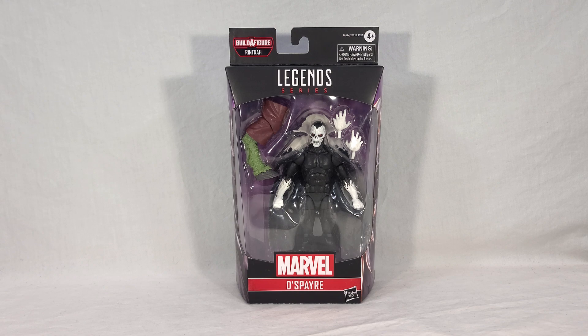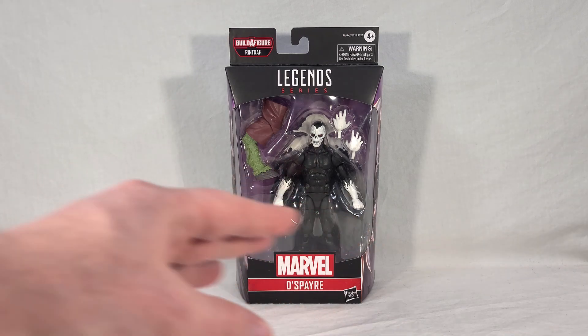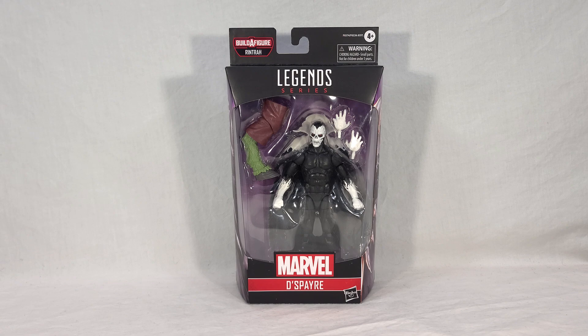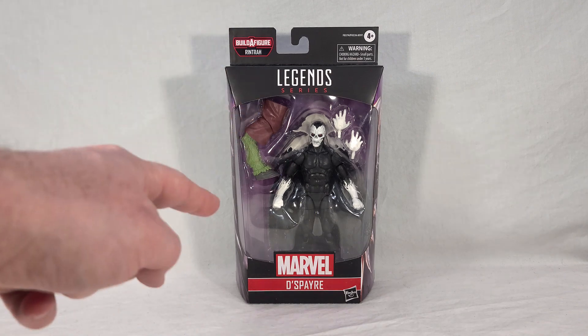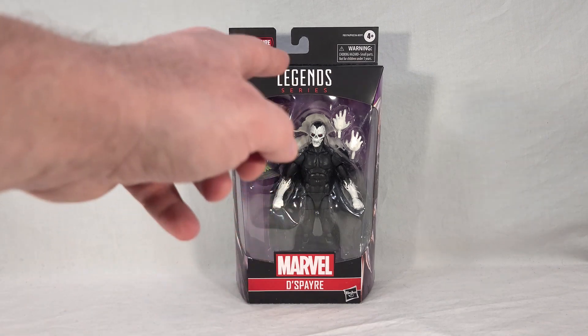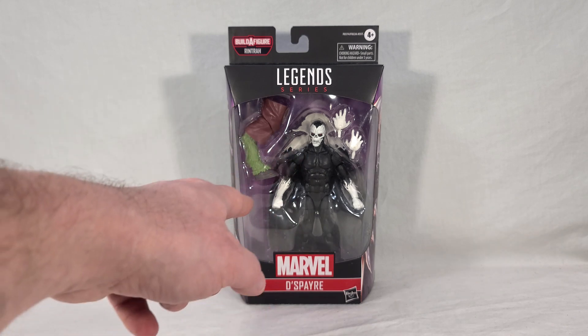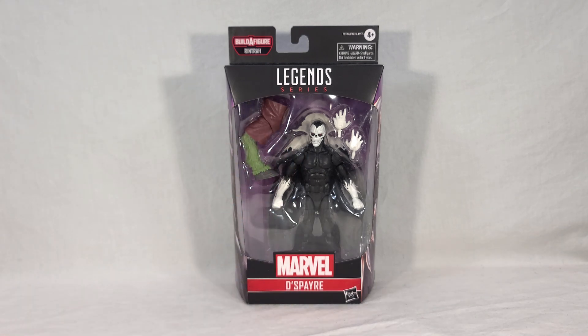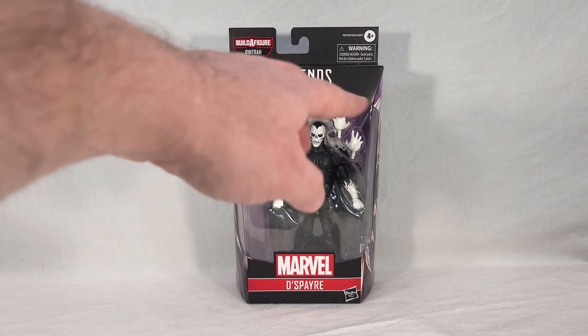Despair comes in your standard Marvel Legends packaging. You get his Build-A-Figure callout up here, and just the plain Marvel logo, which hints that this isn't from any specific movie or production. Then you get his name, the figure in a big open window, and there's your Rintra leg right there. You get the main Despair figure and his cape behind him, which looks really cool — I'm guessing it's made of a rubberized plastic.